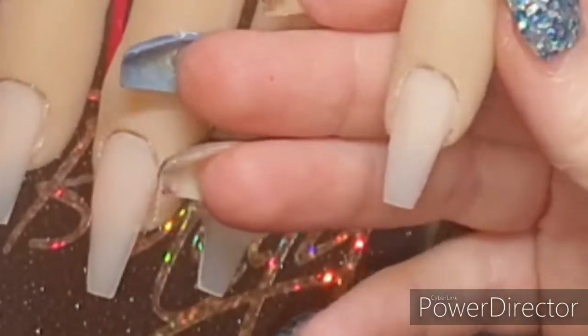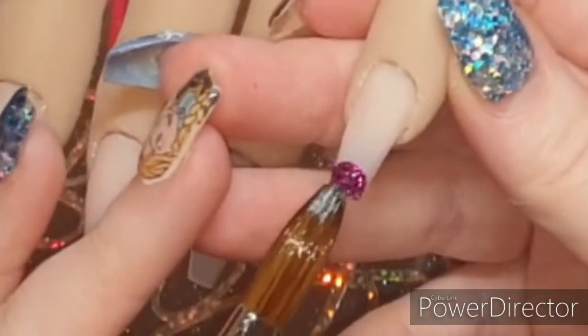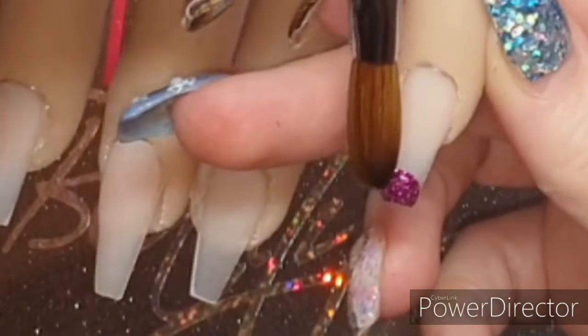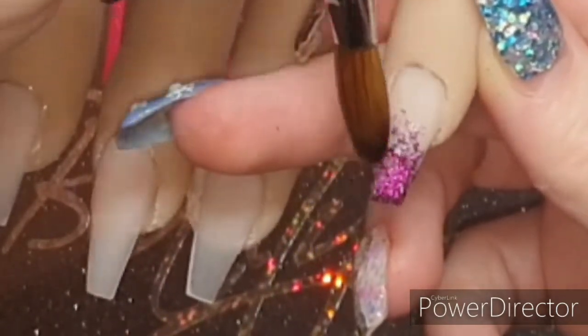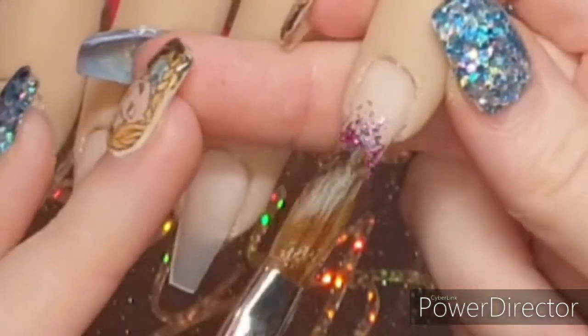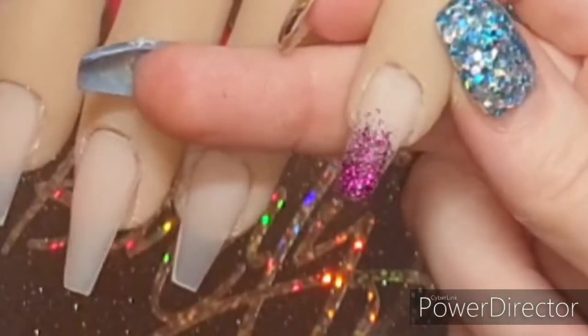Now I'm coming in with a glitter called Olivia - it's a gorgeous fine purple glitter. I'm just placing that at the free edge and feathering it back with my brush, then I'll add more if I need more or swipe off if I need to swipe off.